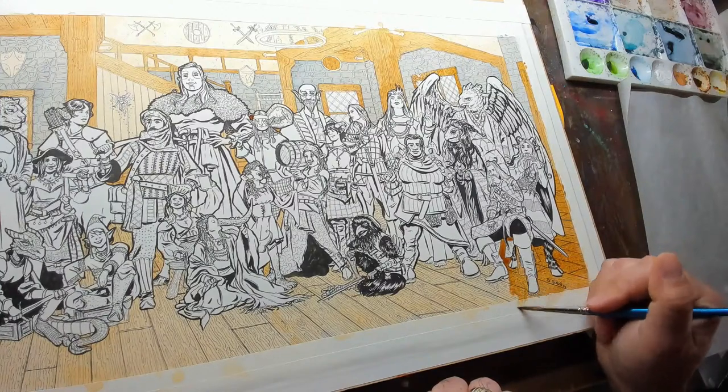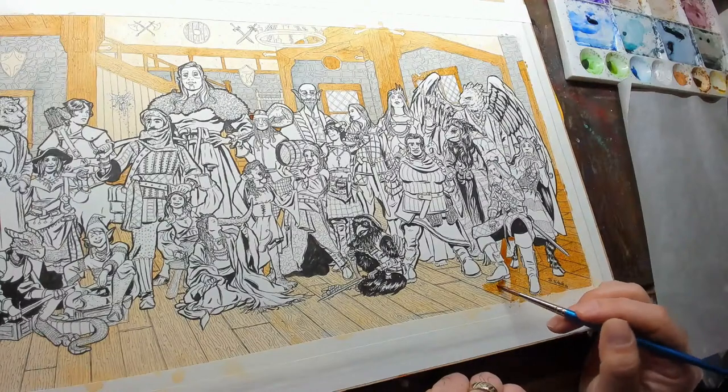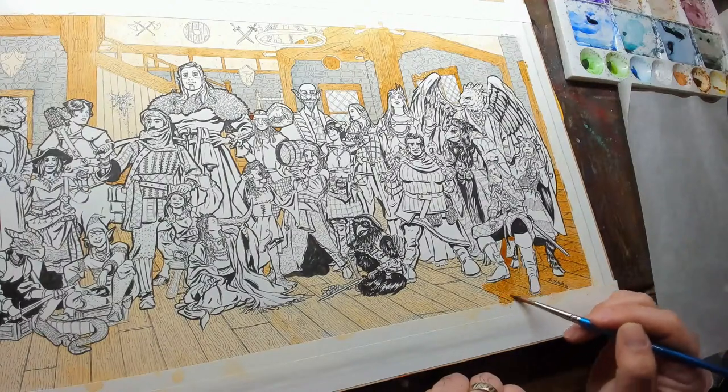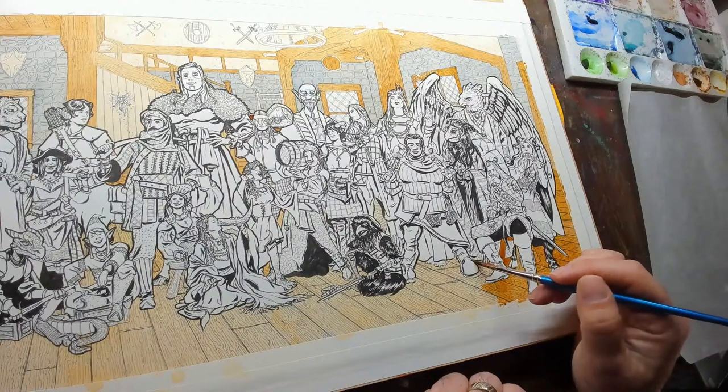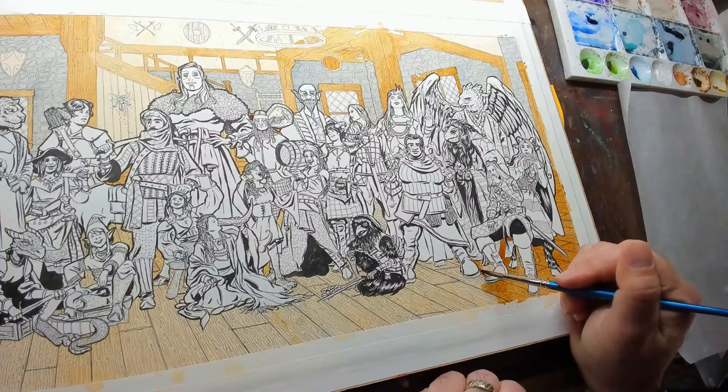Moving back to the earplug thing — there are so many different kinds. It's like art supplies: there are so many different kinds that if one kind is not for you, I'm sure you'll find something out there that is perfect for you.